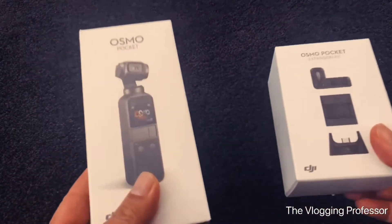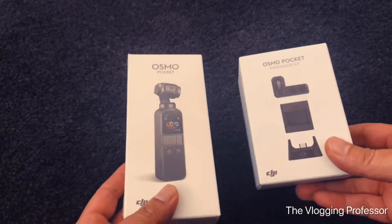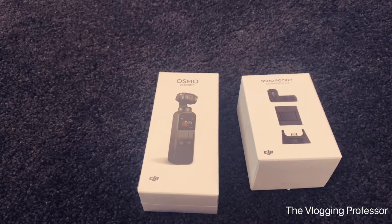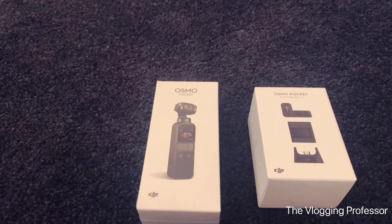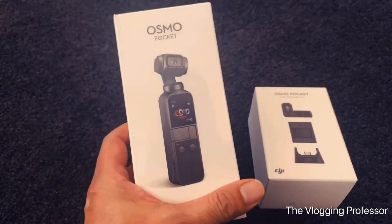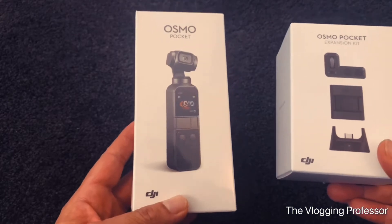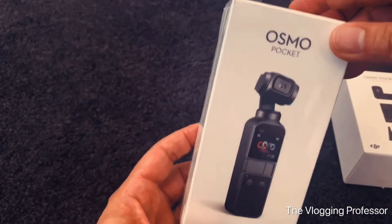Hi guys, today I will be unboxing the Osmo Pocket and the Osmo Pocket expansion kit. To be honest, it took me around two to three weeks of thinking whether it's worth it. After talking to numerous people, chatting, and reading a lot of reviews, I think it's gonna be a good tool for me. I go out a lot, and I can use it in church, family gatherings, parties, and even cycling. As everyone is familiar with the brand DJI, I decided to really invest. Let's see what's inside!